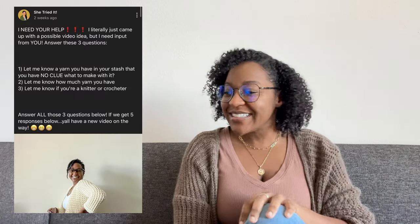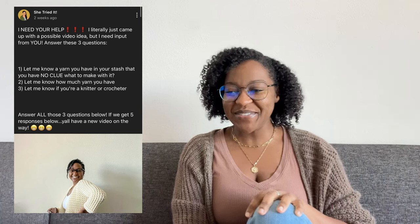Hey everyone! Welcome back to She Tried It. Today's video is a little bit different. I got some help from you guys on this video. Two weeks ago, I posted on my community tab on my YouTube channel asking, I need your help. I literally just came up with a possible video idea, but I need input from you.